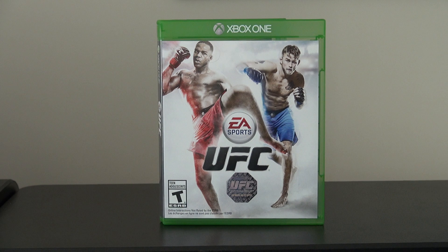This game, UFC — EA Sports UFC — came out last Tuesday, almost a week ago. Tomorrow will be a week. And I originally decided not to play this game; I wasn't going to be too much into it or whatever.